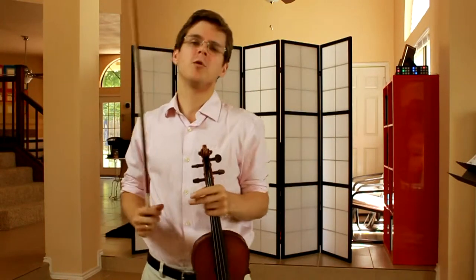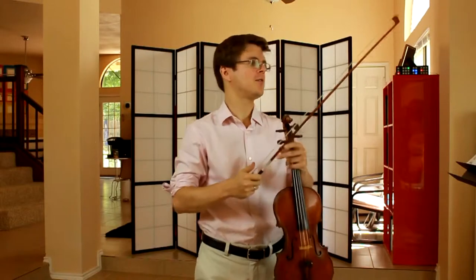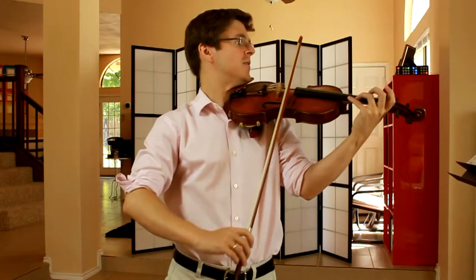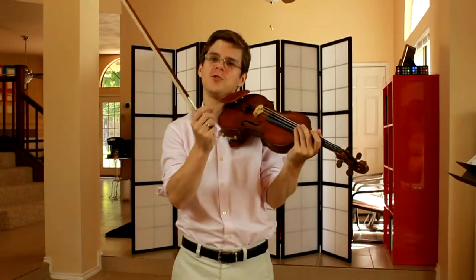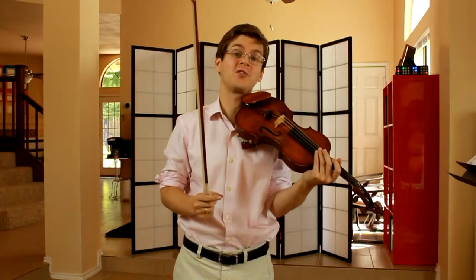One of my favorite moments is in bar forty-four, where we have just a snippet of a chromatic scale. I think that's one of the high points in the whole piece. So we can plan to use ever-increasing amounts of bow on each of those chromatic scale notes.